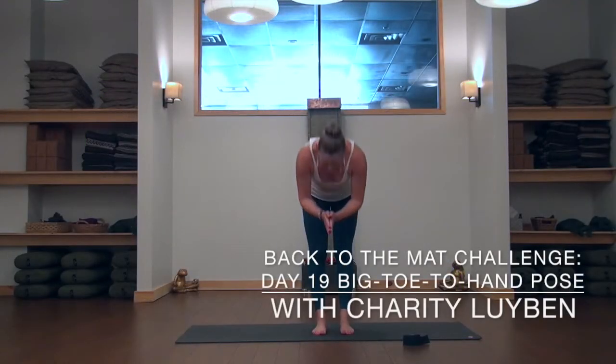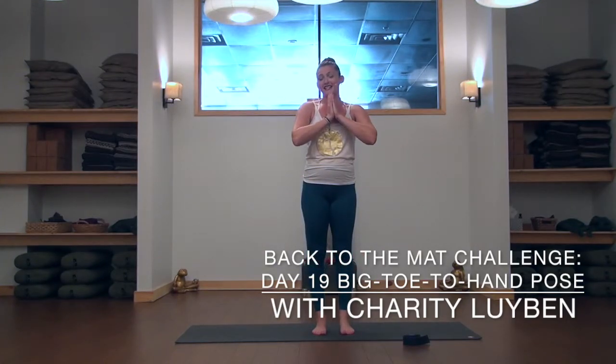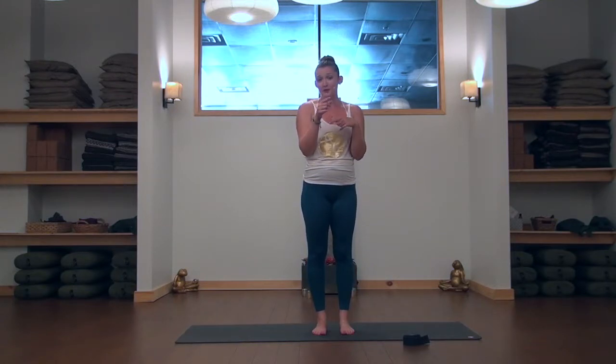Welcome, honor yogis, namaste. Welcome back to the 30-day challenge. Today we are going to play with a pose that in Sanskrit has a really nice long name — it's called Uttita Hasta Padangustasana. There will be no quiz, so don't worry about that part.